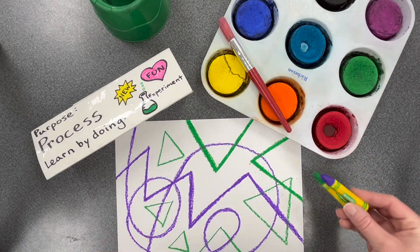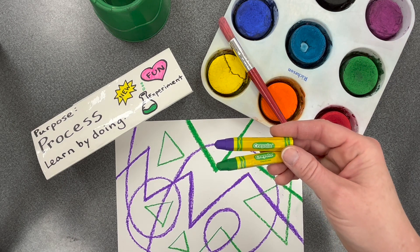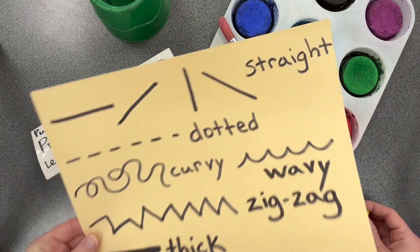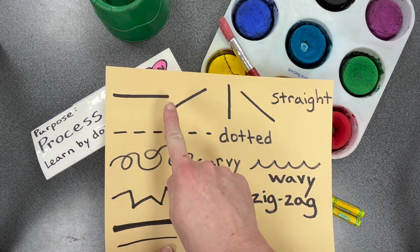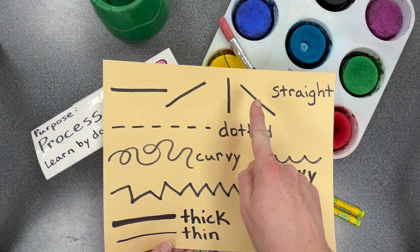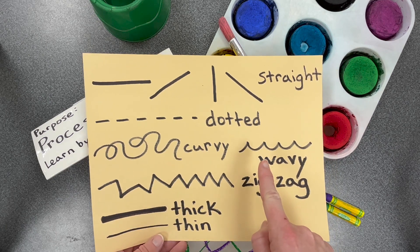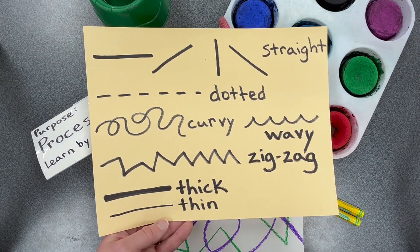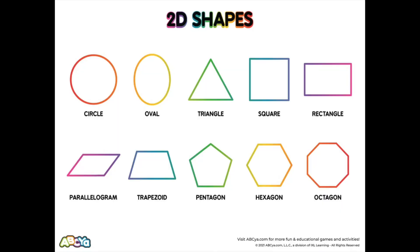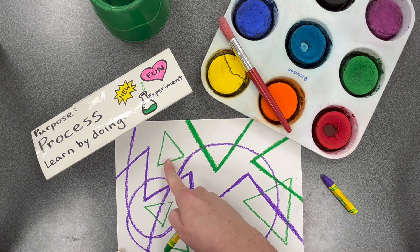Begin by choosing two oil pastel colors. Then think about the types of lines you would like to draw. There are all kinds of lines. You can draw straight lines in any direction, dotted lines, curvy lines, wavy lines, zigzag lines, and even thick or thin lines. You can also add shapes. Draw your different lines and shapes onto your paper.